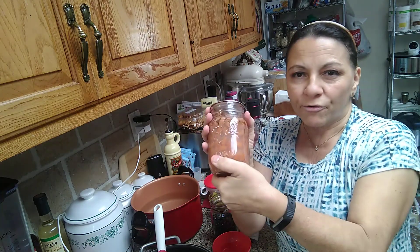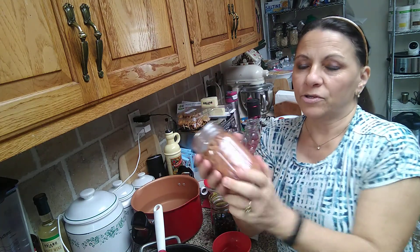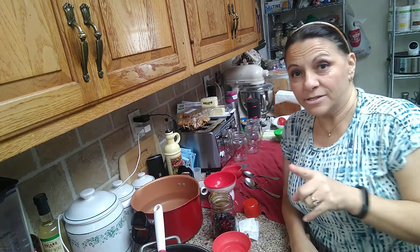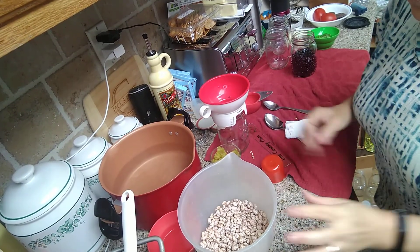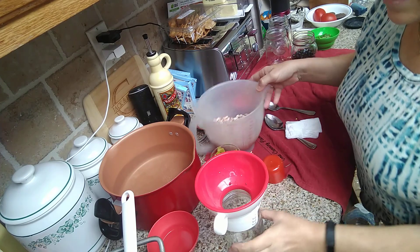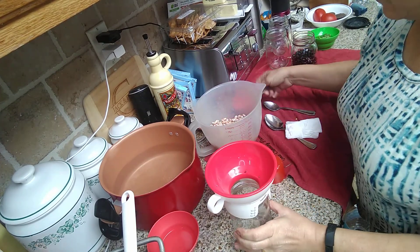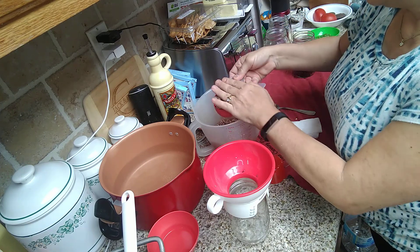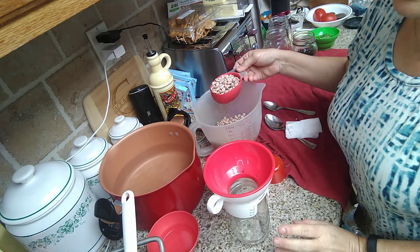This comes out perfectly fine and this is the no-soak method. You can also pre-soak them — there is a difference and I'll show you that in just a second. What we want to do is put the jar here. I'm using a pint jar and I'm going to fill it with a half a cup of beans. If you want to do quart jars, you would use a cup of beans.